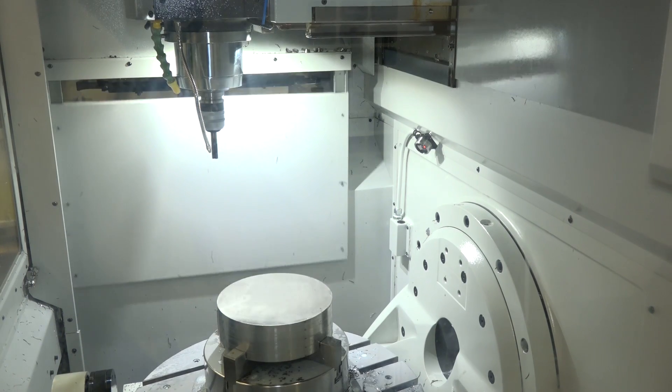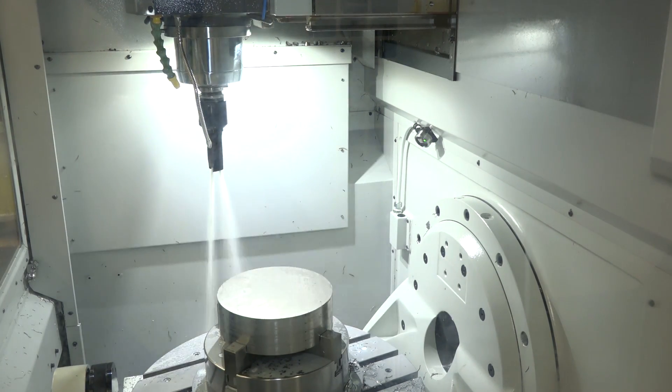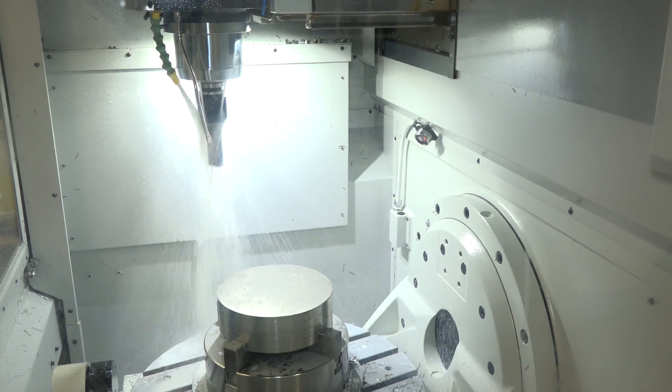The material we're cutting is 316L stainless steel. We're cutting with a spindle speed of 4,700 rpm, a feed rate of up to 3,500 millimetres a minute, using dynamic machining strategies — trochoidal machining.